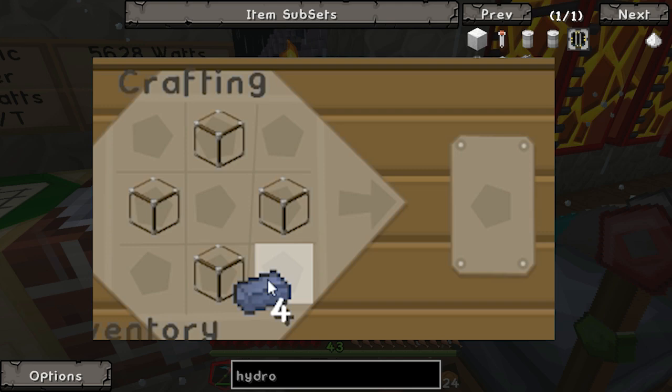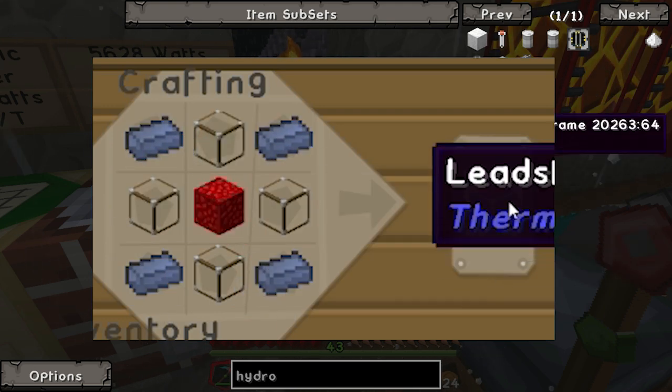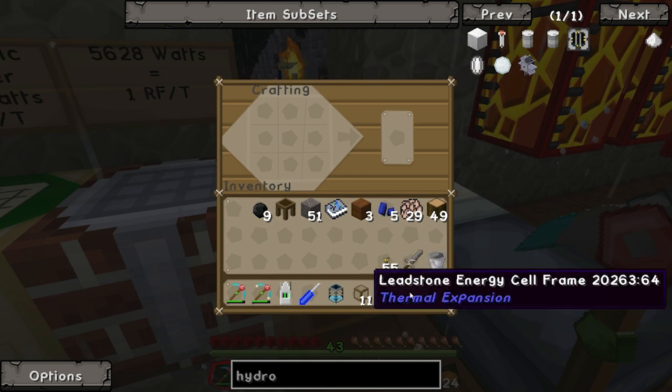Four pieces of glass like that, four pieces of lead on the outside, and a block of redstone in the centre. This is our leadstone.